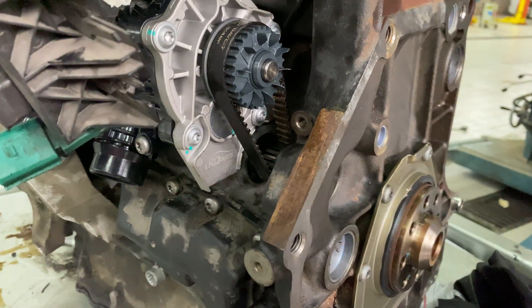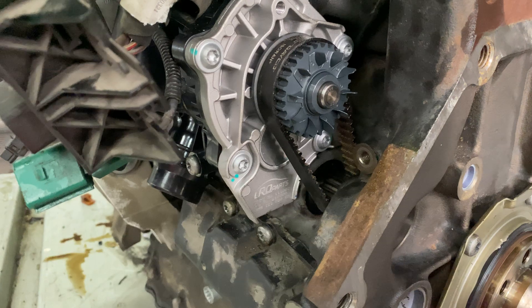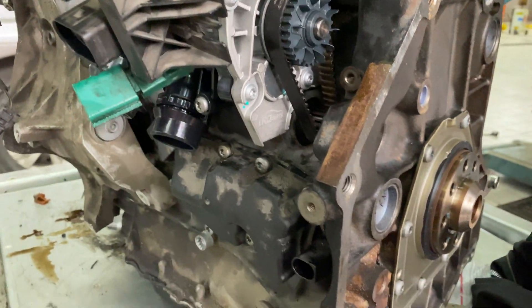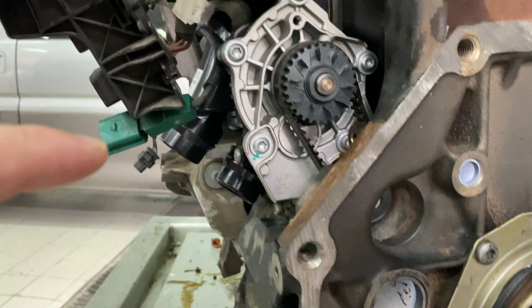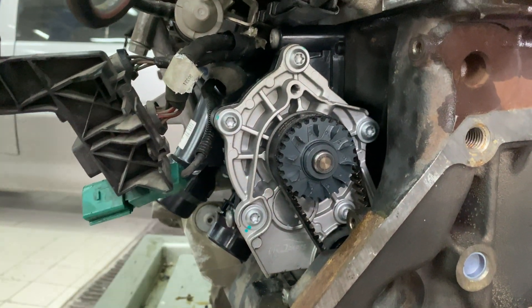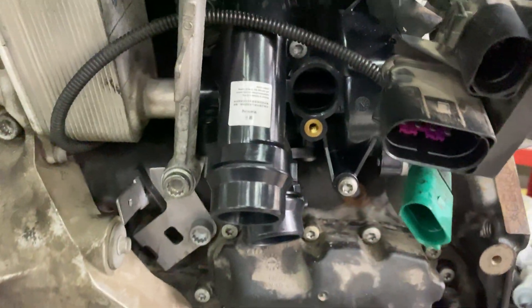It's similar to the drive system on a Cadillac North Star engine — you've seen the small belts on those. So you can see down below there's a small Torx bit running up to what almost looks like a timing belt pulley, and that drives the water pump right over here.